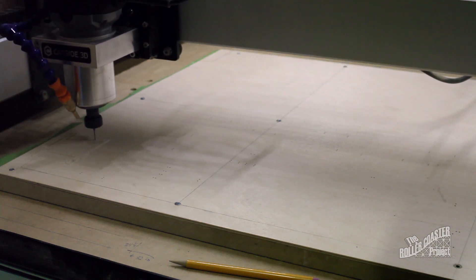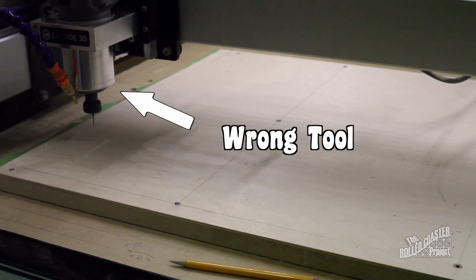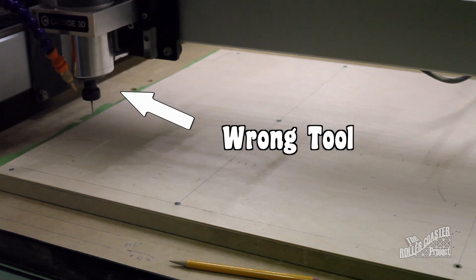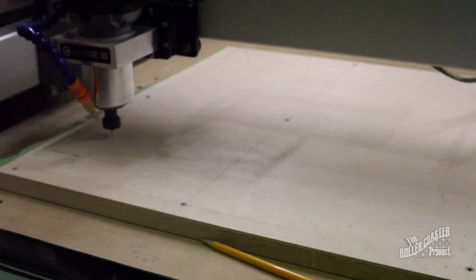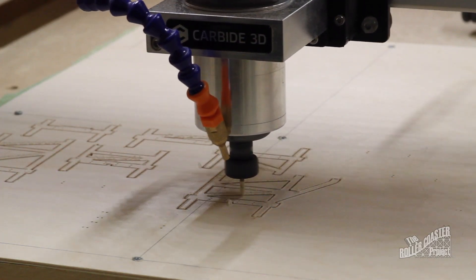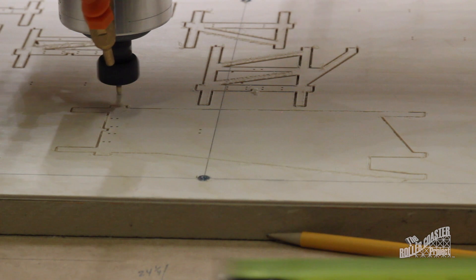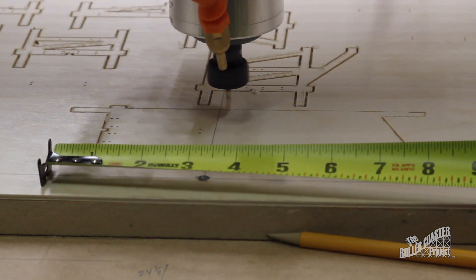The first operation is to drill the bolt holes for the track brackets. And then stupidity at its finest — now with the correct cutting tool, let's try this again. To give an idea of size of this model, the highest point is about 8 inches tall.